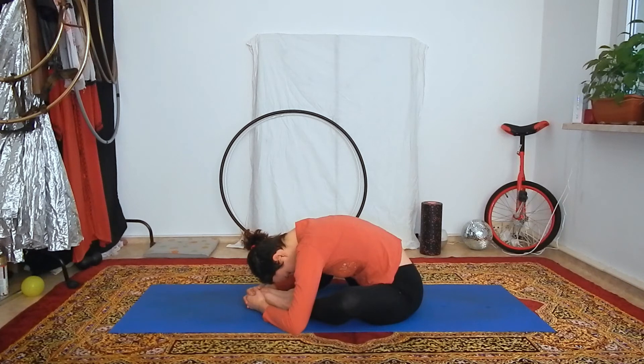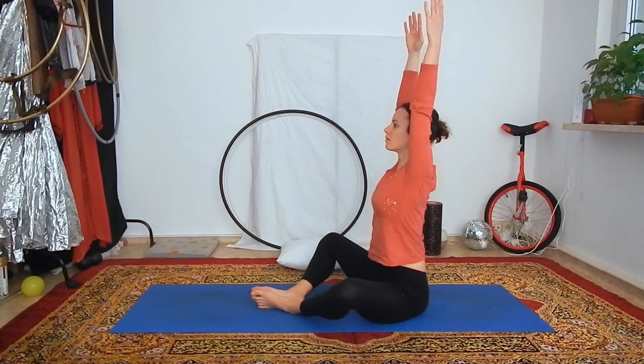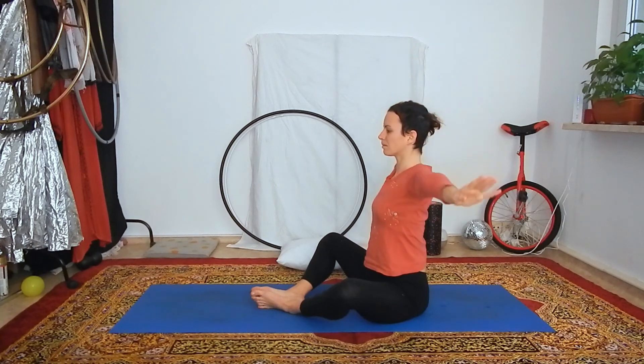Enjoy this stretch as long as you wish. And when you are ready to come out, just lift your upper body back up. Reach up with your arms on the inhale, lengthen your spine. And on the exhale, release the arms back down.